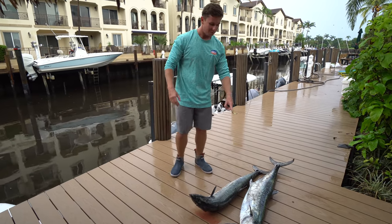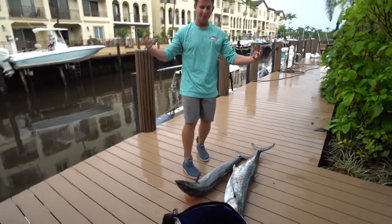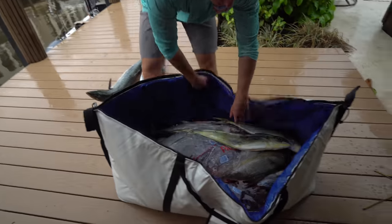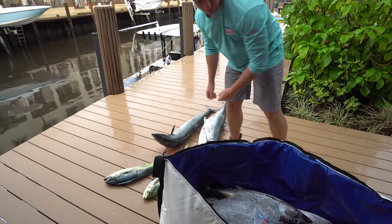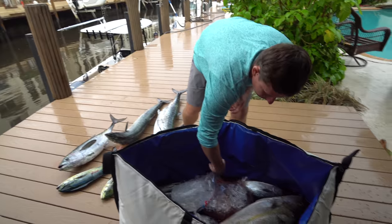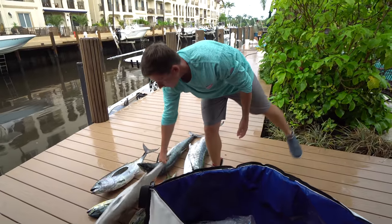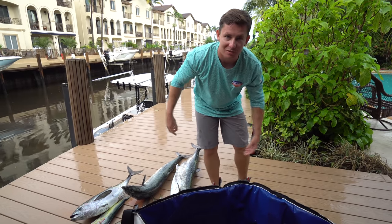I guarantee you that one fish I lost earlier today was probably a king in this size range, but a shark took it — that's the name of the game. So between the two boats, we got a good amount of fish. Matt and the crew also caught some dolphin. Brooke's big blackfin, the almaco jack — so we're going to get a little group pic going and cook the almaco jack. We'll see you guys in the kitchen.